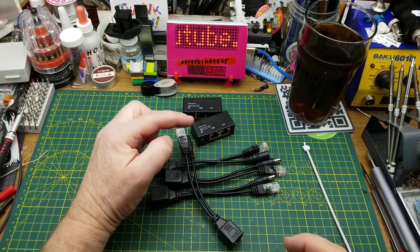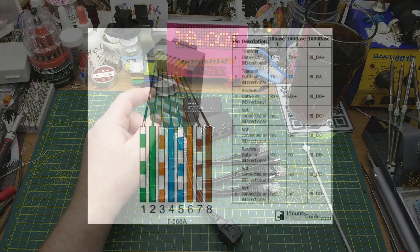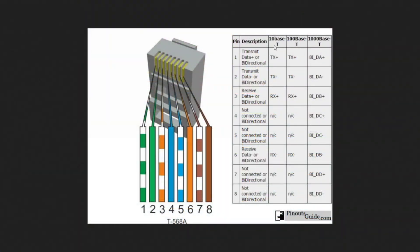Let me show you a quick wiring diagram — here's one I found showing the different speeds of Ethernet over a Cat5 or Cat5e cable. If you're doing 10BASE-T or 100BASE-T, you need wires one, two, three, and six — transmit positive and negative, receive positive and negative. Notice that wires four, five, seven, and eight are not connected for that standard.